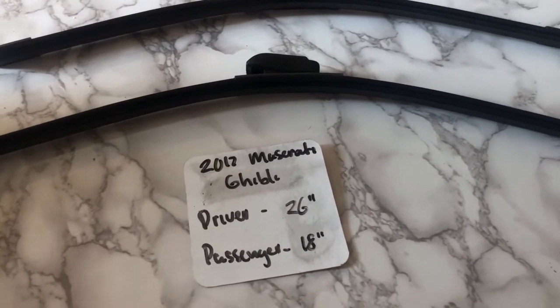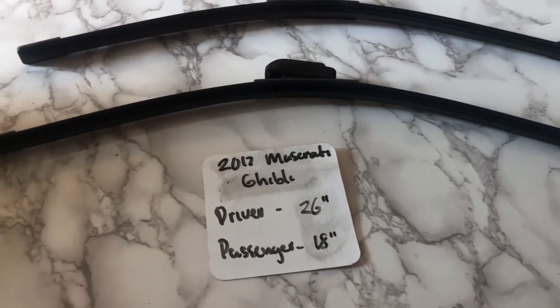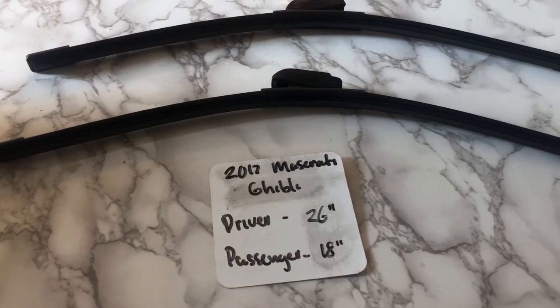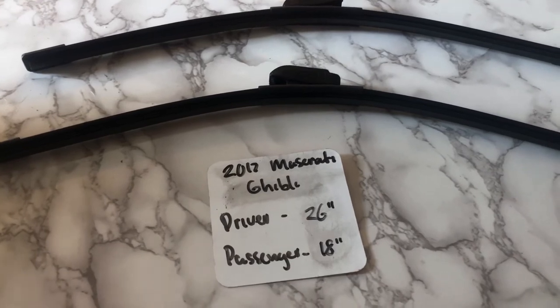If your 2017 Maserati Ghibli uses a different size, make sure to leave a comment and let the rest of us know. You can also check the video description for the most recent price. However, if you happen to know a cheaper place to buy a wiper blade replacement for the 2017 Maserati Ghibli, make sure to leave a comment and let us know that too.